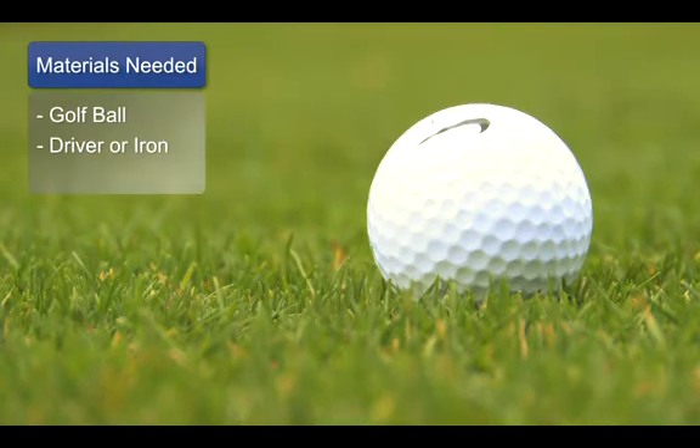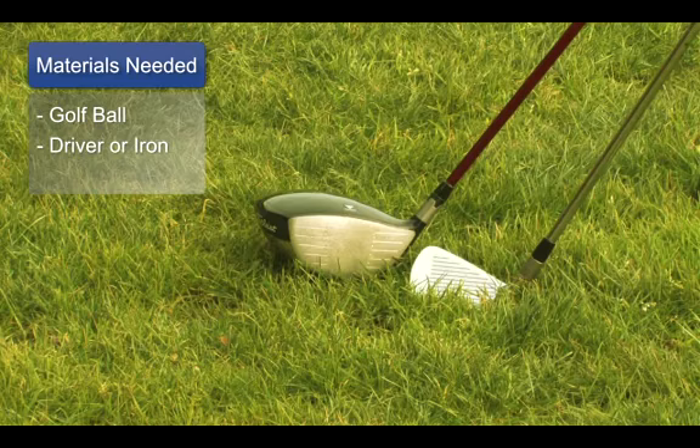The materials you need for this naturally is a golf ball and probably preferably a driver. It could be an iron, but basically a driver is where most people have their problems with the slice.